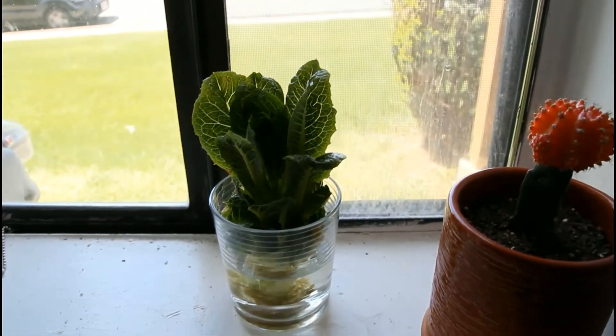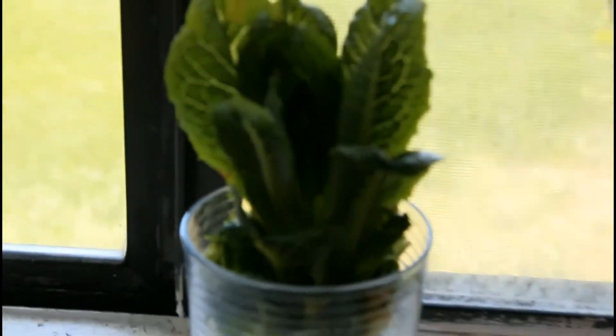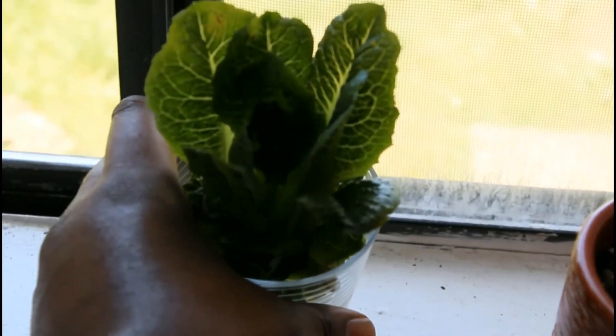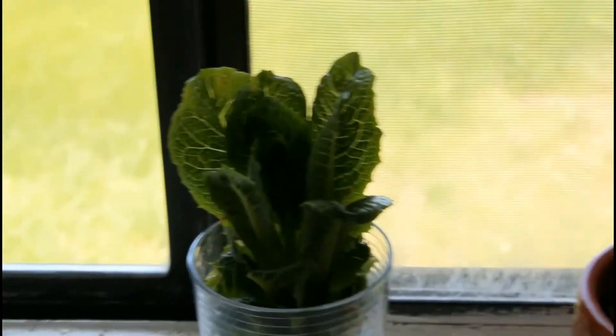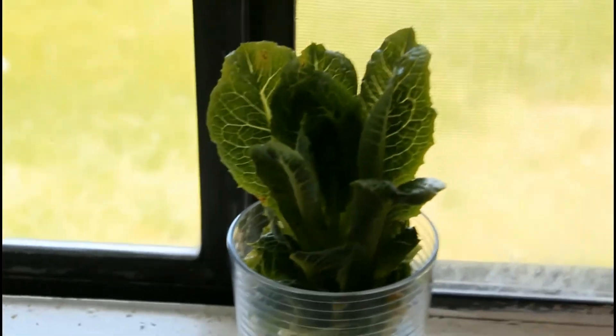It's two weeks later — wow, check out all that growth. Look on the inside, it actually looks like plants growing on the inside. There's a little bit of browning, so that's a good sign that we should stop.